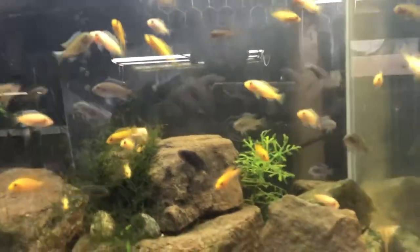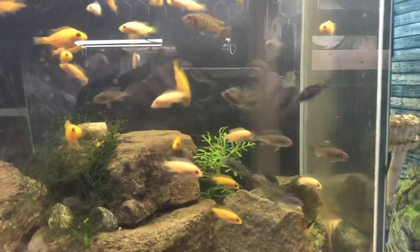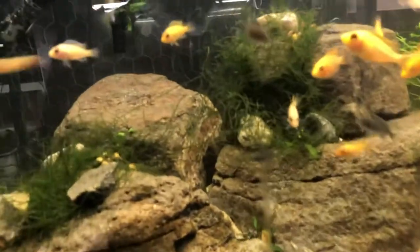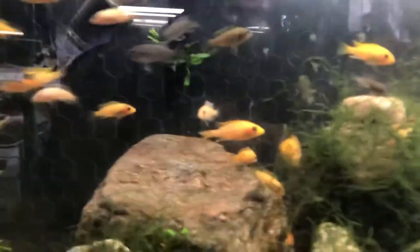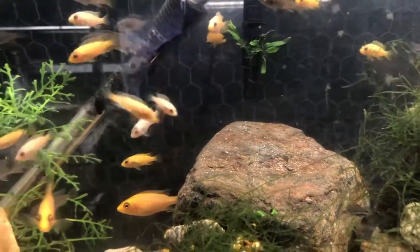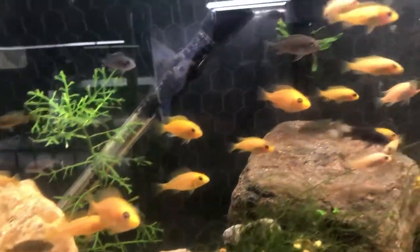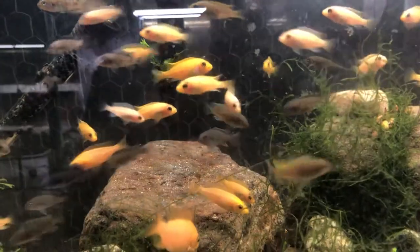The dragon bloods went in May 23rd, so they're almost a year — about three months from a year. And in this tank here are the himbunas, and there's five of the dragon bloods that we put in there before. I didn't feel like stripping the tank to catch them, so I just left them in there and put all the rest in.